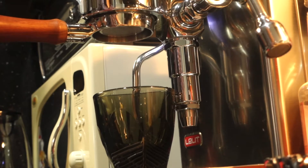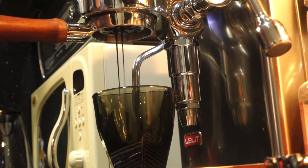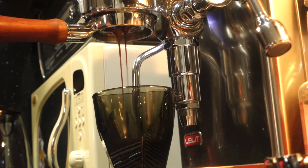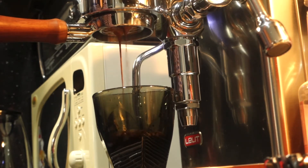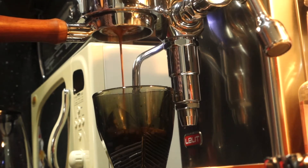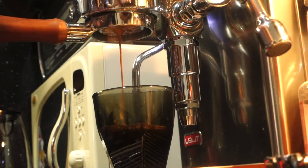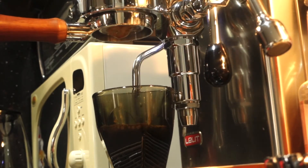Place the cups under the portafilter and lift the group lever to start the coffee extraction. During the extraction phase, the light frame on the on/off switch flashes to indicate that the pump is working. Please make sure it's not over-extracted or under-extracted — I will have 35 grams of coffee extracted for 45 seconds.